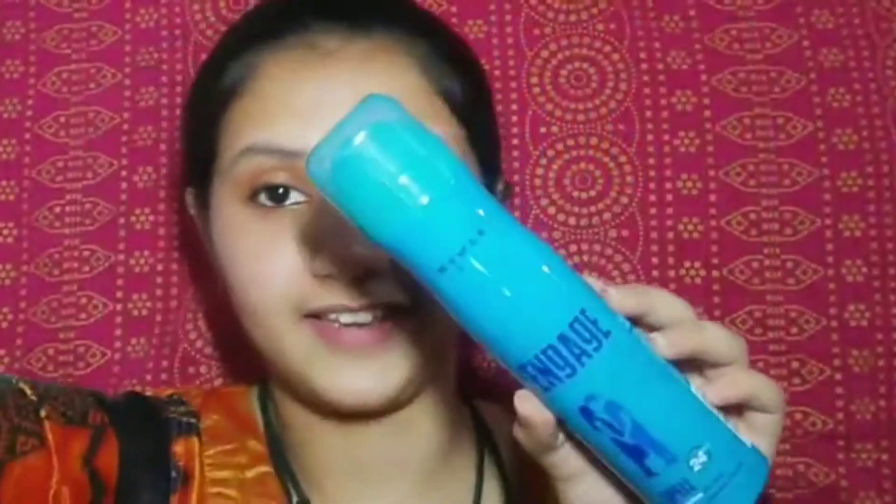If you have not seen that makeup look, you can go and watch it. Next I have masks, and then I have this Engage women's perfume. I have not tried this particular variant before. I've already tried their pocket perfume — and guys, this one is 195 rupees. The packaging is a very good color and all. I purchased it offline but I will give you some links.